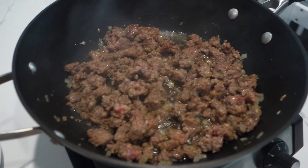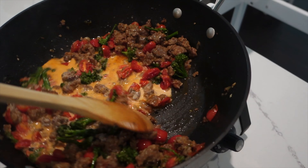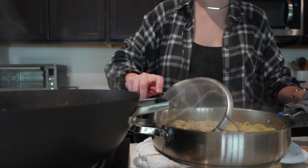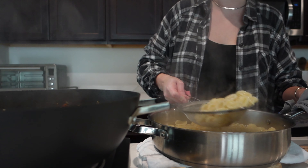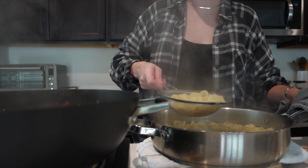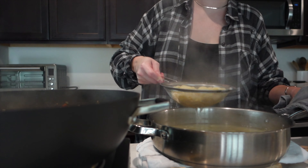Once everything was completely done in the sauté pan I went ahead and added in about a third of a small container of whipping cream. I don't really measure it — I just kind of eyeball it to what looks right. I like to do it at this step rather than when the pasta is added in, because you can eyeball it and you can always add more later, but you can't really take it away once it's added in, and it's easier to get a good measure at this stage.